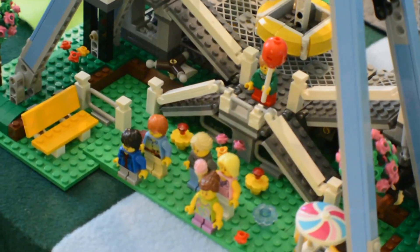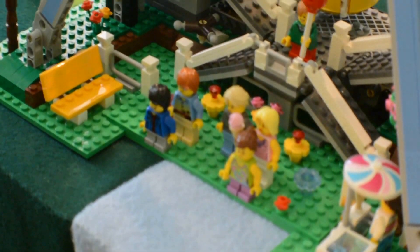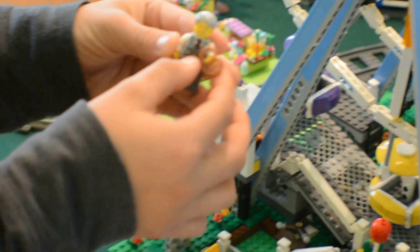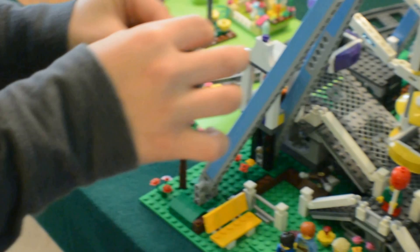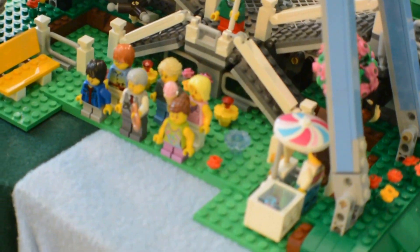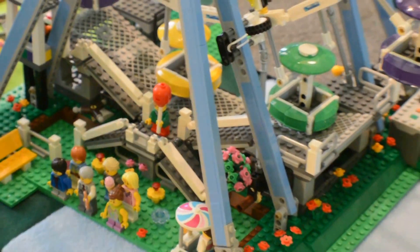This came with the set. I call him the mayor because he has the stopwatch and he has a tie. That's one of the other guys. And now let's get on to the Ferris wheel itself with the movement.